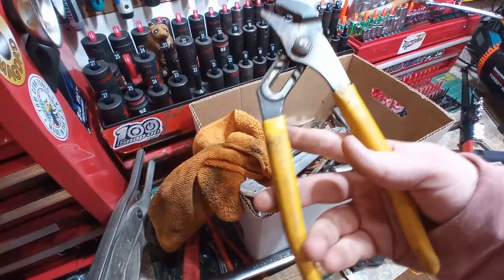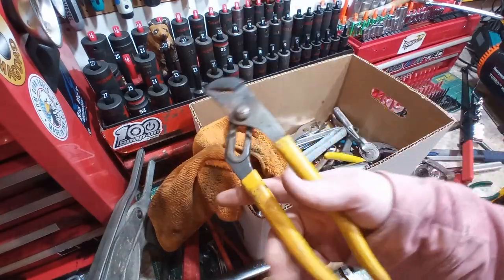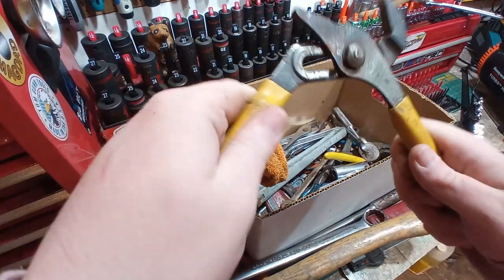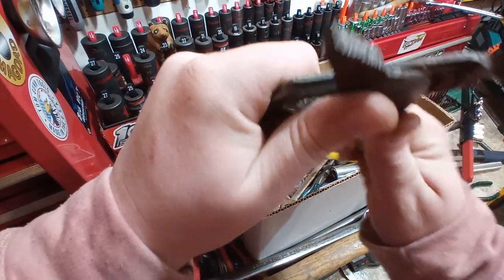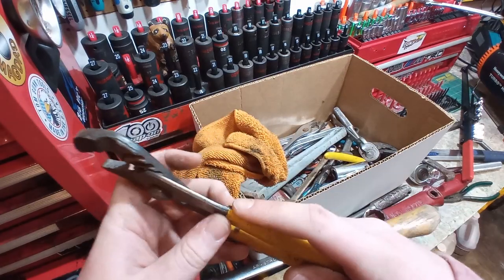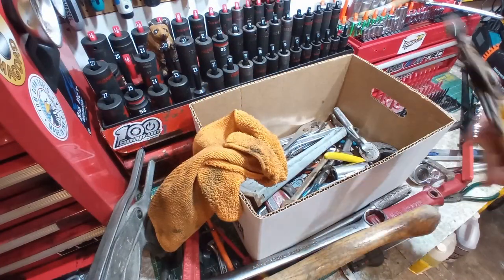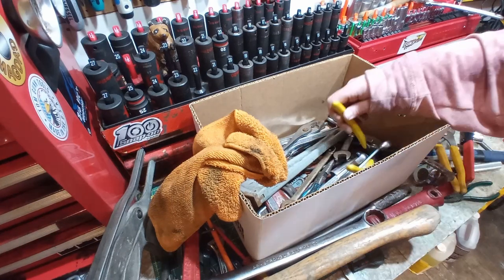That is a Klein — Klein tools. Channel lock, water pump pliers, tongue and groove pliers, whatever you might call them. They're too tight, they need to be adjusted or just cleaned. Overall great condition. Cut these handles down a little bit, they're nice and good looking, and got a user. That was on the dollar table.